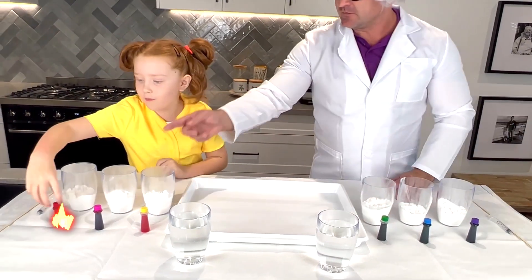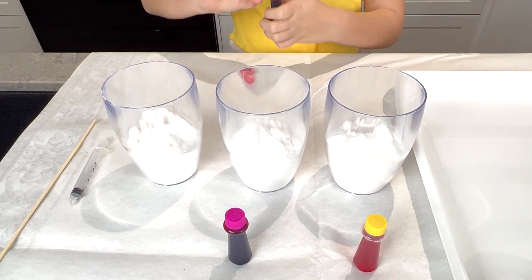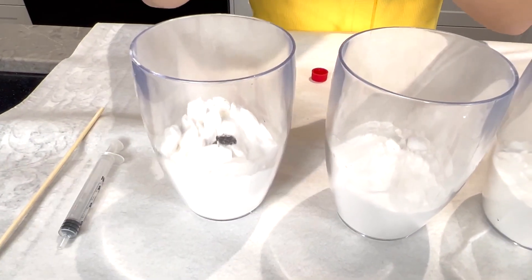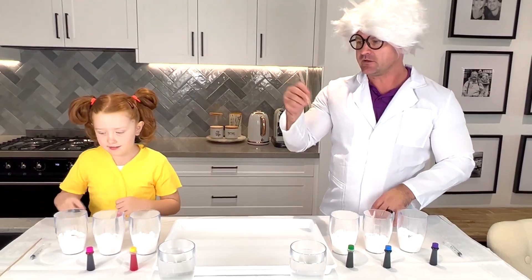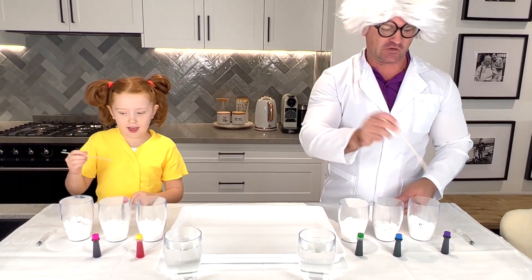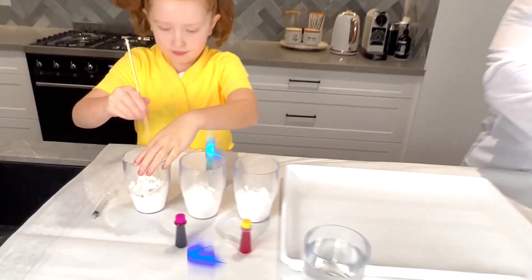I'm going to start with red. You can start on that side. I'm going to start with purple. I think that should be enough drops. Then we're going to take anything that you can stir with to agitate the baking soda. Agitate means stir. That's correct. So let's start stirring.